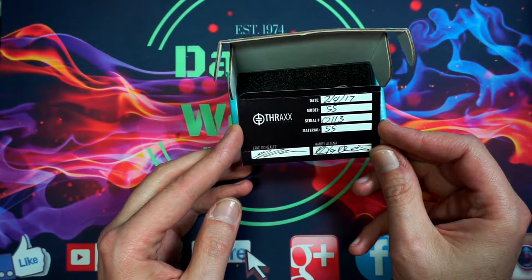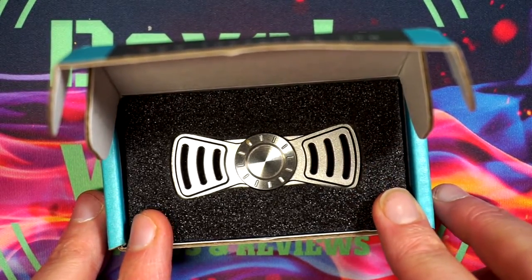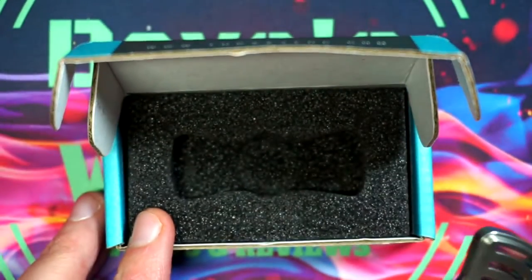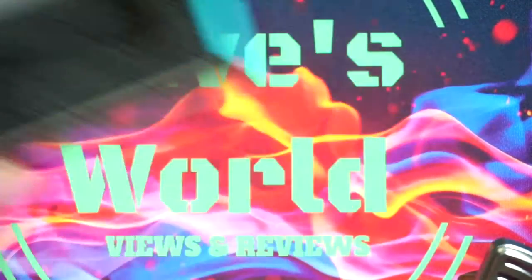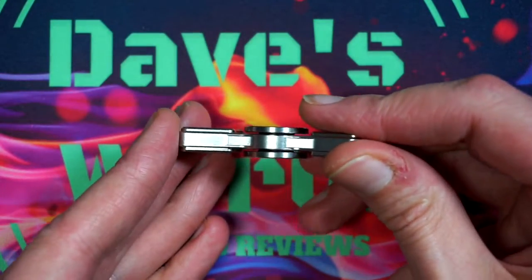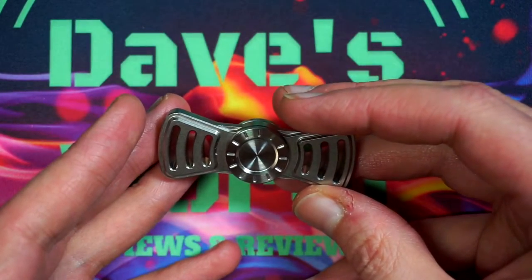On the back of the authenticity card you get data: manufacturer, model being stainless steel, serial number 113, material stainless steel, and it is signed in ink by Eric Gonzalez and Harry Altena. Looking at it in the package, it is a nice dense foam around it to protect it. Nothing else in the package, so we'll get that out of the way and take a look at the spinner.